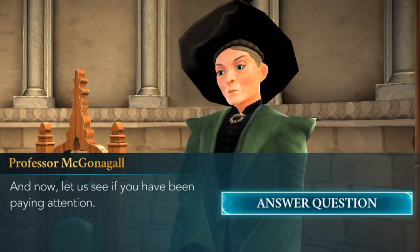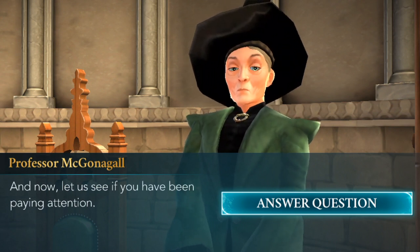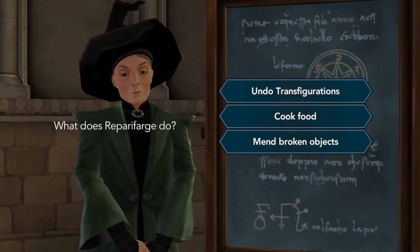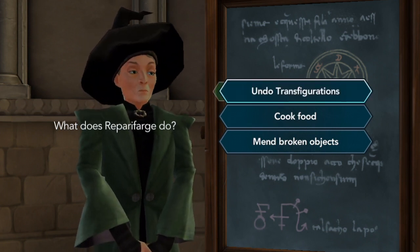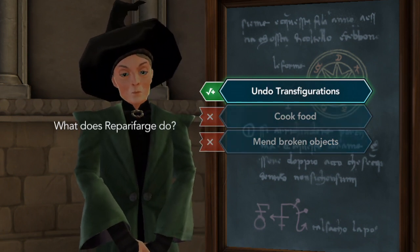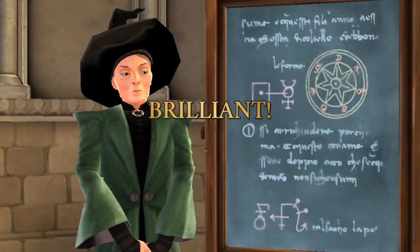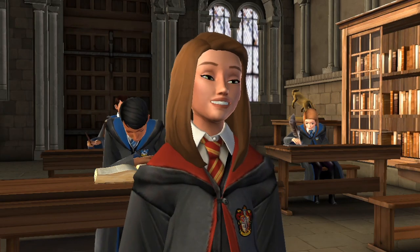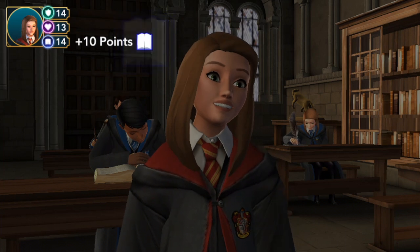And now let us see if you have been paying attention. What does Repetforage do? Options: Undo Transfigurations, cook food, or mend broken objects. Obviously Undo Transfigurations — because we were listening and paying attention, so we are brilliant. That's what she's saying.